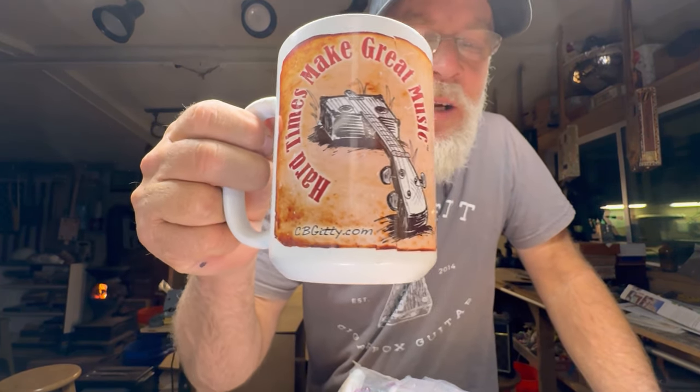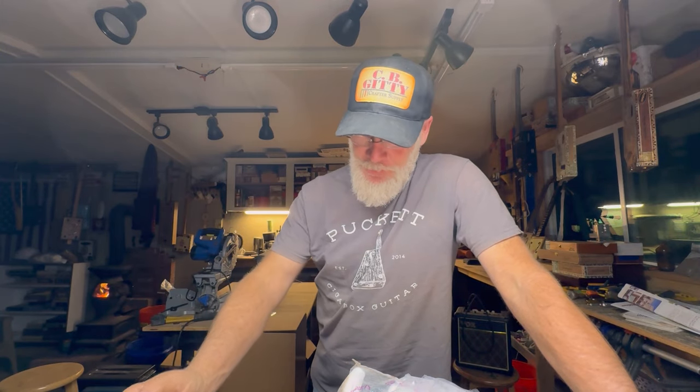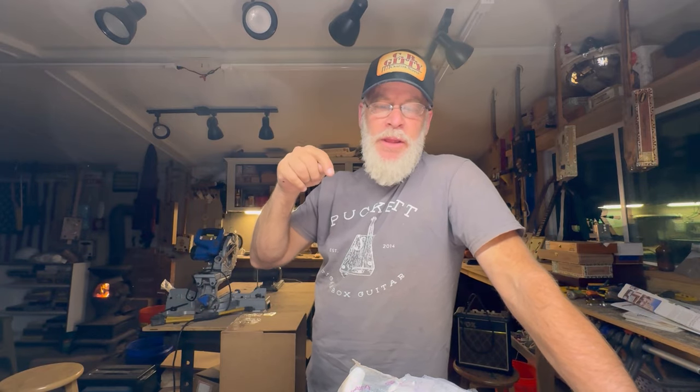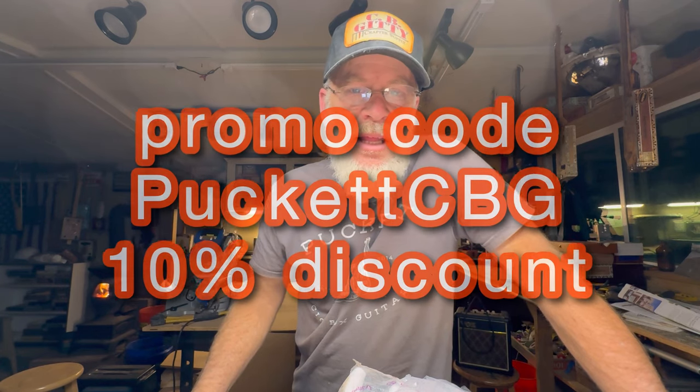Before we get started, I'd like to do a huge shout out to the guys at Cigargetty.com. They keep me supplied in cigar box guitar parts. I am an affiliate, so if you use my link provided in the video description below, you'll be helping support this channel. And if you use my promo code PucketCBG, you can get incredible discounts. And together, we will solve global warming.